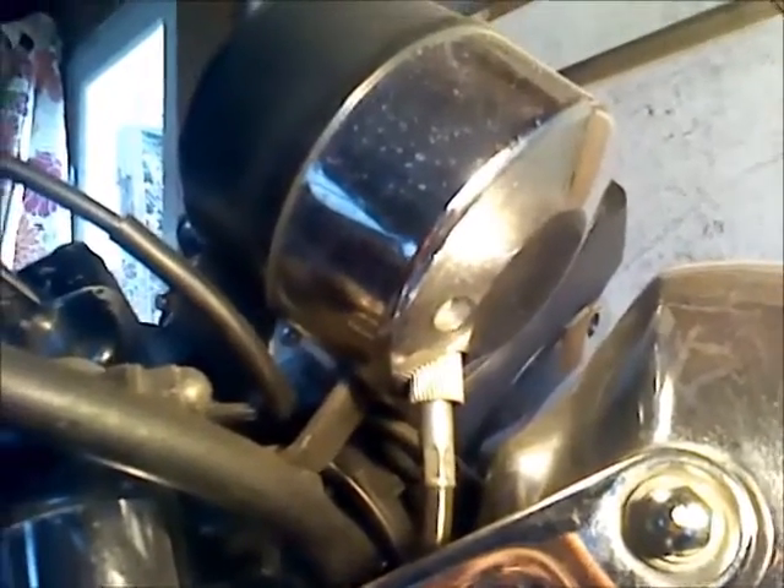What tends to happen is this cable doesn't get lubed enough. So we are just going to take it off here in this video using a pair of pliers and unscrew it. And once you've got it all the way off, we're just going to go ahead and put a little white lithium grease on there.